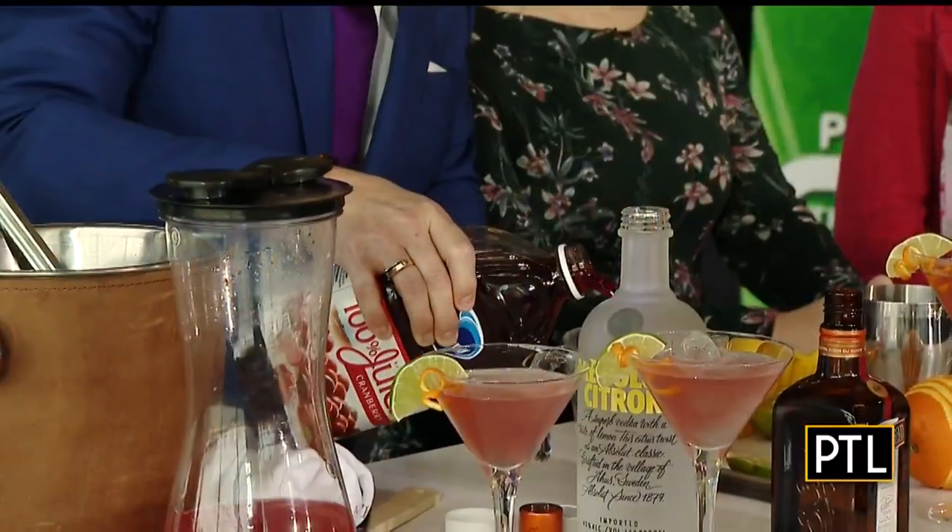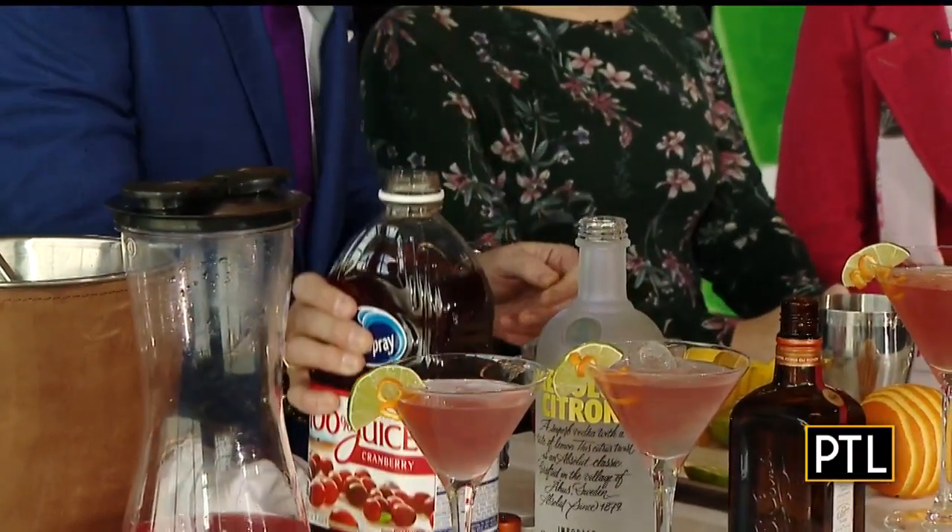This is an orange liqueur. It is called Cointreau. So one part Cointreau. And then one part cranberry juice. So it's good for you — that's what I always say — because you've got a little fruit in there.